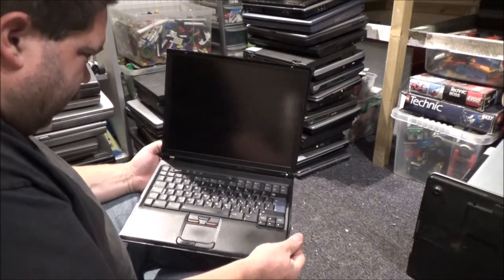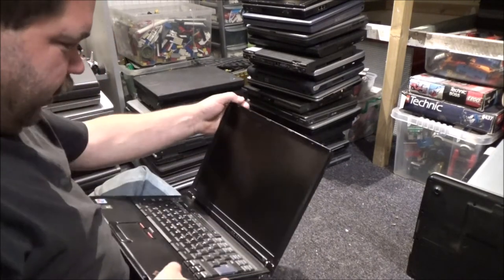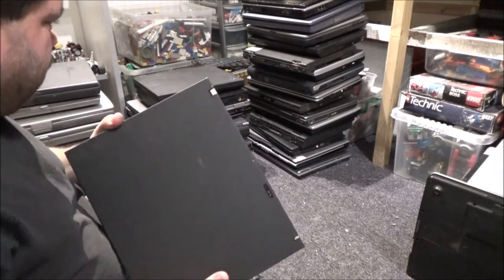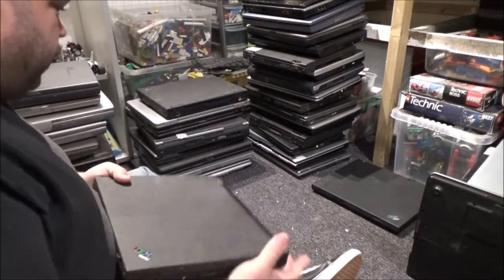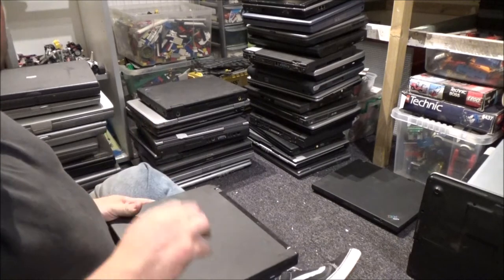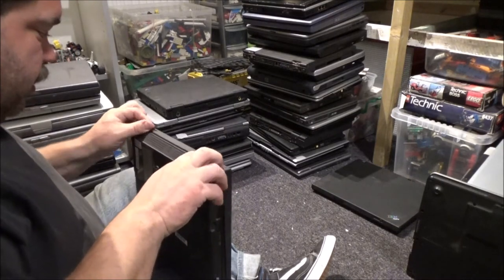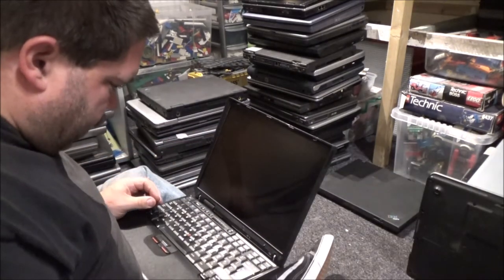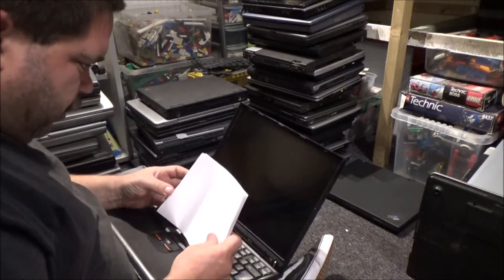What is it? It's a Thinkpad — it's a T43. I've looked for these on eBay. You don't find these IBMs that often. Is this one another? No, this one feels complete, this one feels thicker. One thing I did hate about IBMs is that they covered their laptops in that horrible rubbery sort of stuff. We've got a T30, and I think that's what this one is as well. And I think I've got a fourth IBM somewhere.